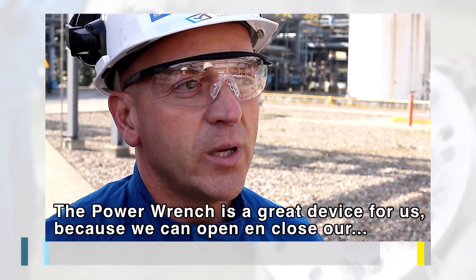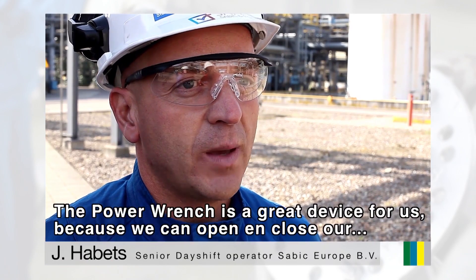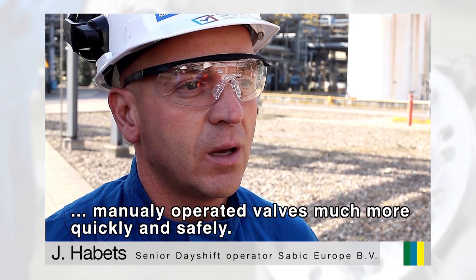The PowerWrench is a great apparatus for us because with this apparatus, we can use our shutters much faster and safer.